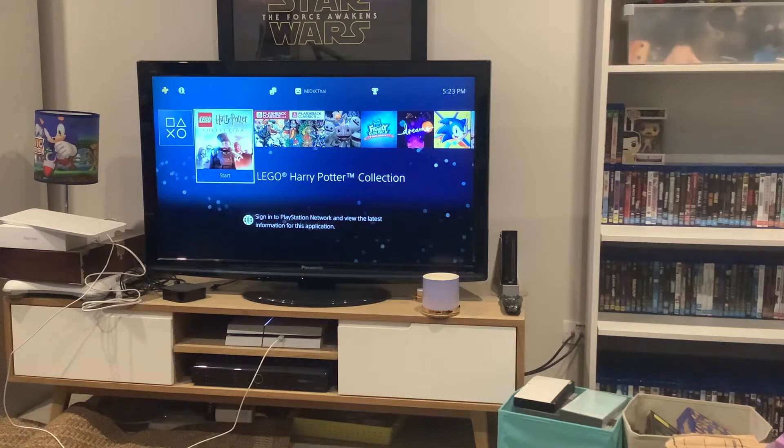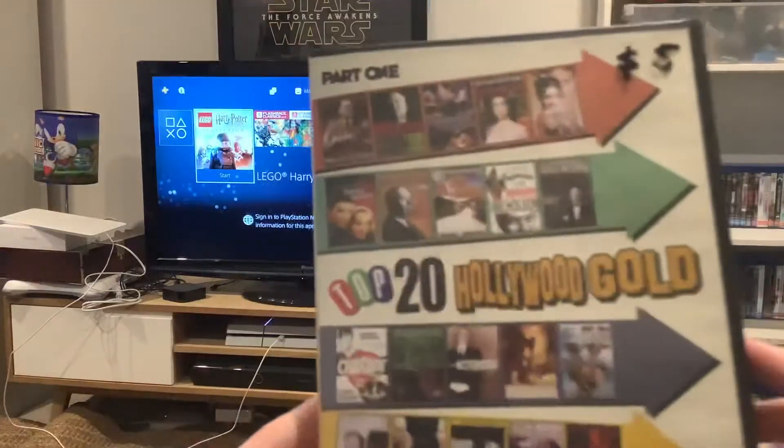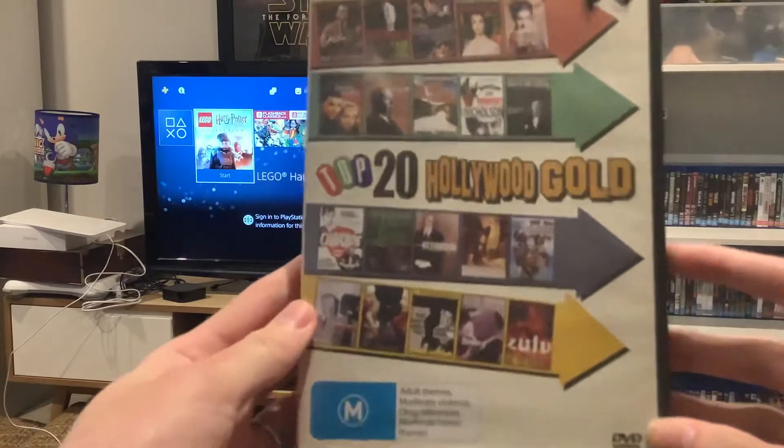Hey guys, today we're gonna do another double feature DVD opening. This double feature DVD opening is gonna be on Top 20 Hollywood Gold Part 1.